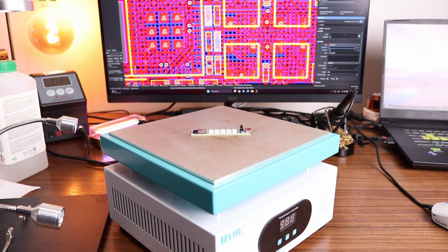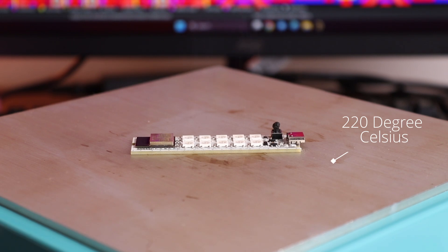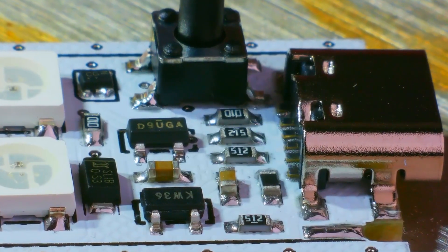Oh yeah, forgot to mention one small detail — there should be a hot plate beneath the PCB, heated to around 220 degrees. Without it, for some reason, the method doesn't work. Anyway, after assembling, the board is ready for programming.